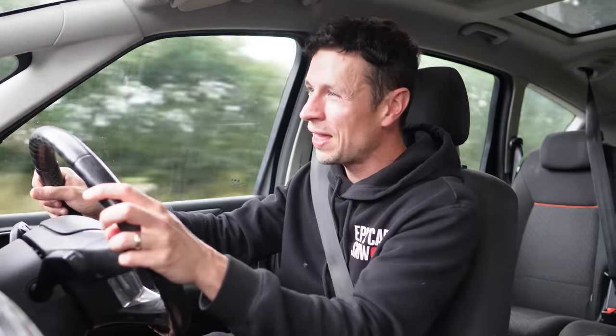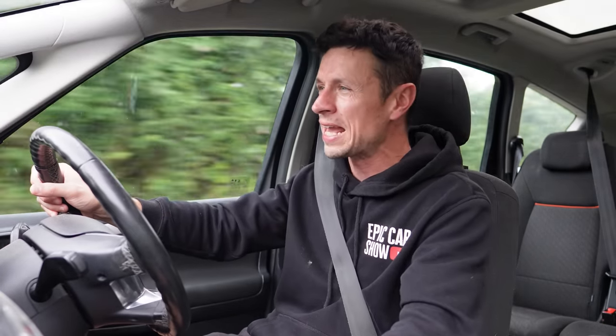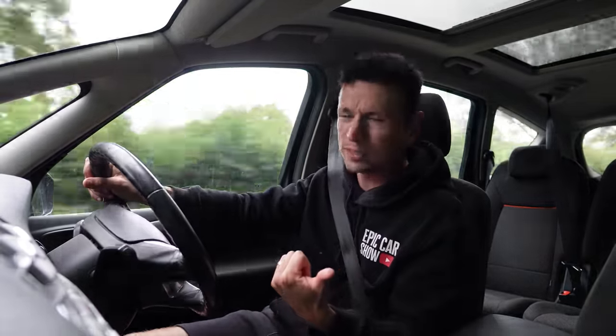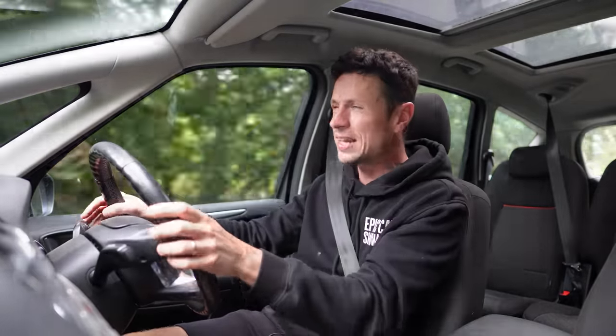It's officially summertime here in the UK, and that can only mean one thing — for the next six weeks solid it's going to be raining every single day. The worst problems you'll face as a motorist when driving in the rain are poor visibility, and number two: window wiper juddering, just like this.